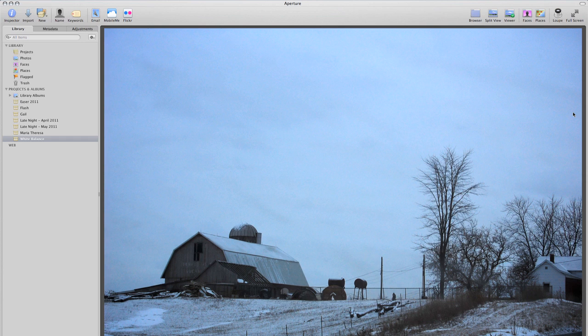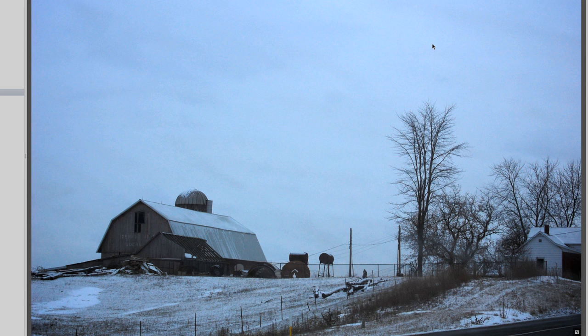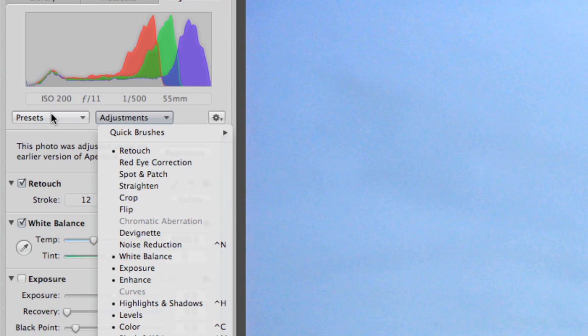This is a shot I did in Indiana a few years ago — a barn out near Goshen. It has a heavy blue cast, which is a very common problem. This was an overcast day and I had the camera set to auto. If I go over to Adjustments and then under Presets, I'll go to White Balance so you can see the differences in these.